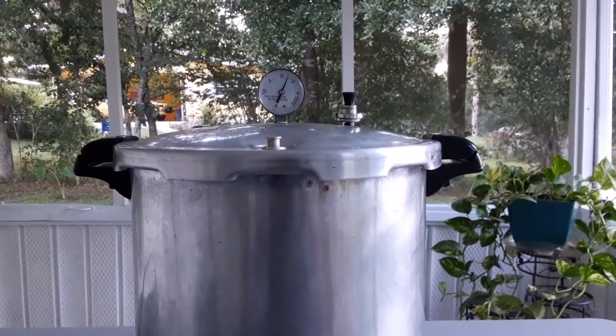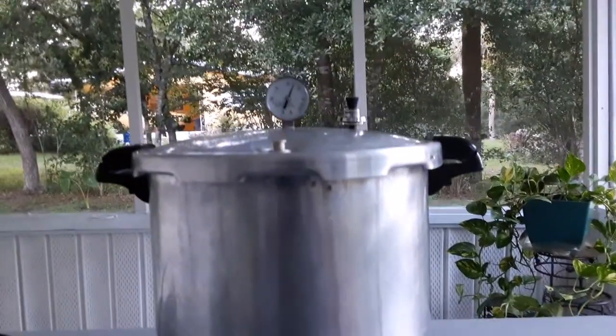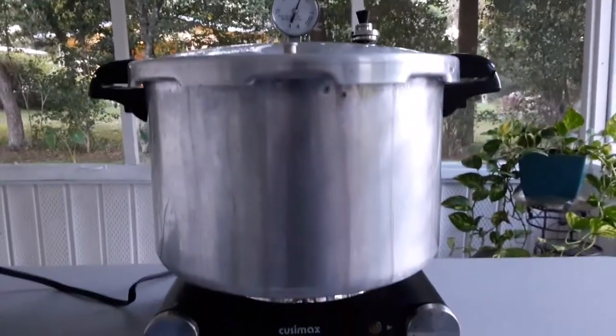I'm really happy with it. I'm going to go ahead and turn it off now because it's going to take a lot of time to cool down — it says at least 20 minutes. Plus I plan to use this to cook dinner tonight because it is hot outside and I don't want to heat up the kitchen.